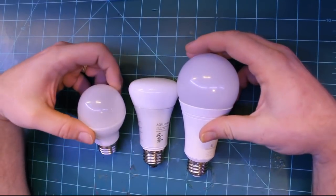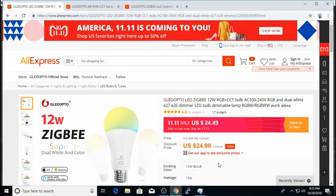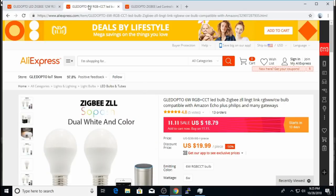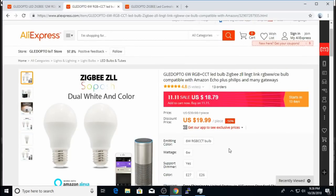Now let's talk about the biggest pro of using these Gladopto bulbs — definitely the price. The 12-watt bulb goes for $24.99 on AliExpress, and they usually have coupons to get it even cheaper. The 6-watt goes for $20. There really is no performance difference between the 6-watt and 12-watt that I can tell, so the biggest concern is bulb size. If your fixture fits the 12-watt, go with that; otherwise go with the 6-watt.